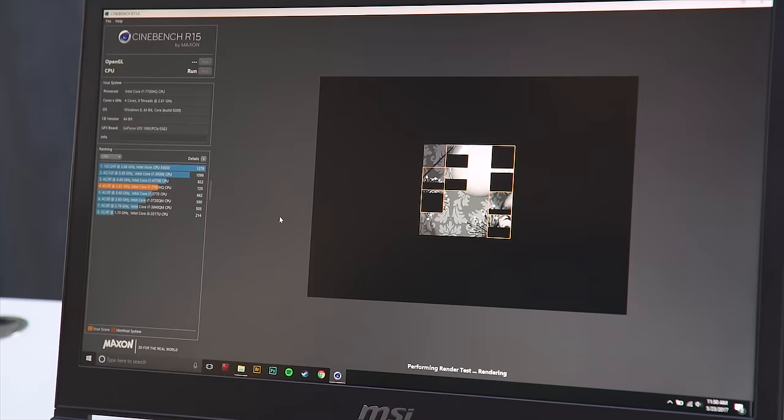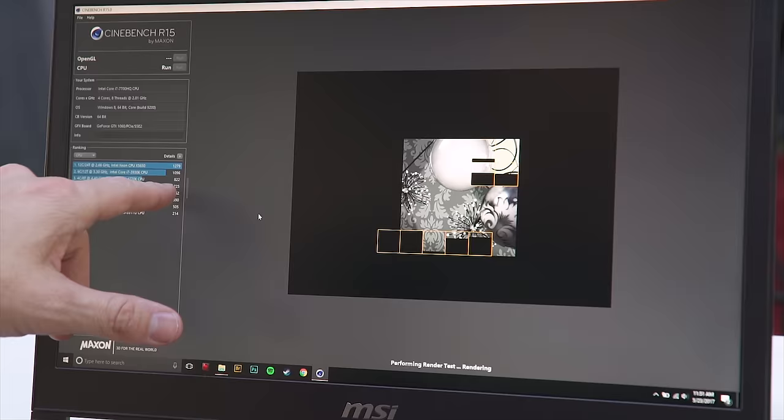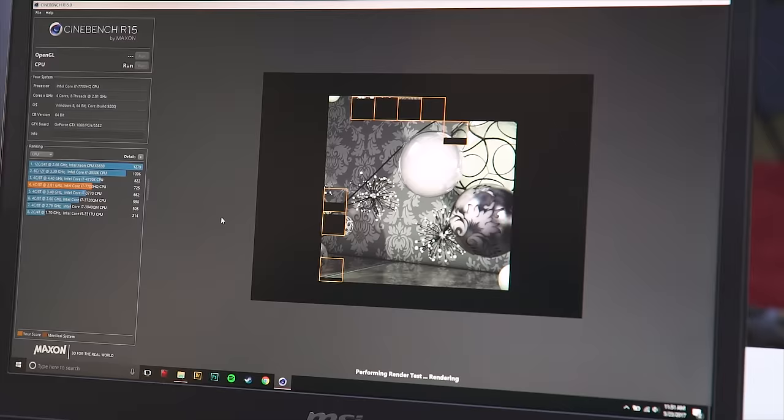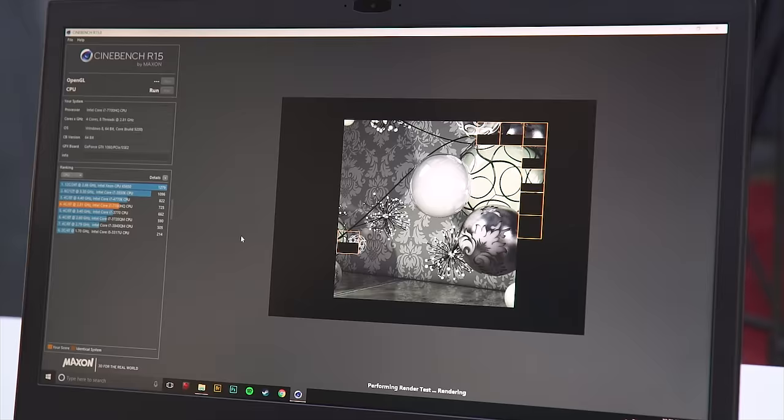Ghost Recon is definitely no problem for this laptop. Earlier I called this a 7700HK — it's actually a 7700HQ. We got a 725 score on the first Cinebench run. Running it again for redundancy to check for thermal throttling, but so far temperatures have been kept really cool. The CPU sticks right around 65C and the graphics card never got any hotter than 76C when gaming — definitely not bad for a thin laptop. Our second run was 706, slowed down a little bit, but still not bad for a laptop.